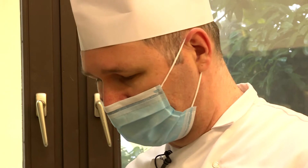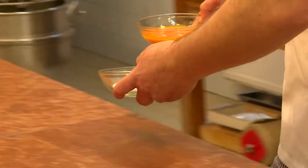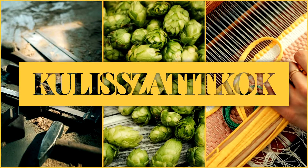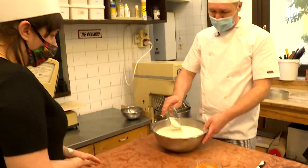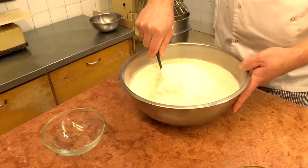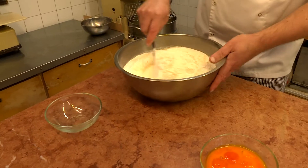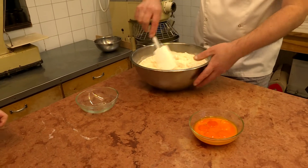Miközben a gép krémesre keveri a túrót és a vajat, a pogácsához szükséges lisztet, tojást és sót is összekeverik egy másik edényben. A sót nyugodtan összekeverhetjük a liszttel, és akkor elkerüljük azt, hogy egy helyen legyen a só a pogácsában. Jól beleforgatjuk a lisztbe.